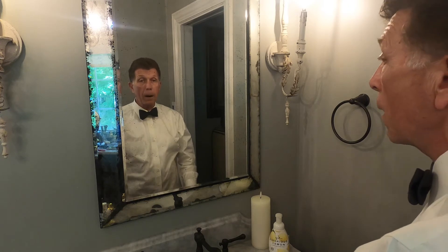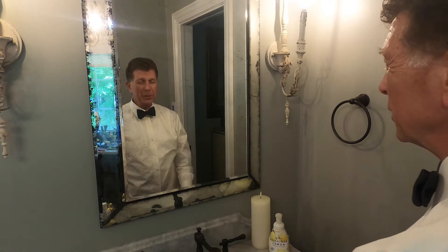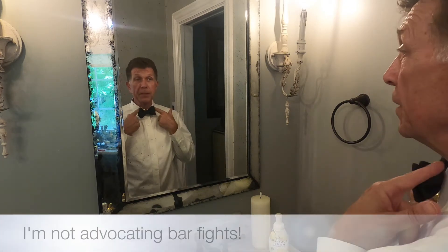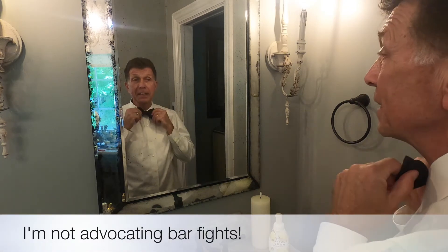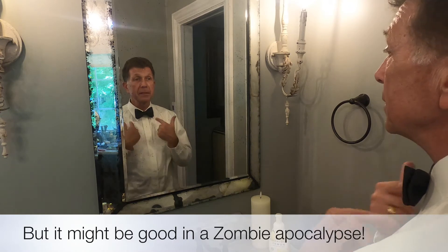Second thing: a bow tie is the only tie you want to wear if you were ever operating a chainsaw. Don't wear one of those long ones — if you get caught in the chain, you don't want to do that. Bar fights as well — this is the kind of tie you want to have if you're ever in a bar fight. Don't get in a bar fight — I've never been in one, but I know if I was in one, this would be the tie I'd want to wear.